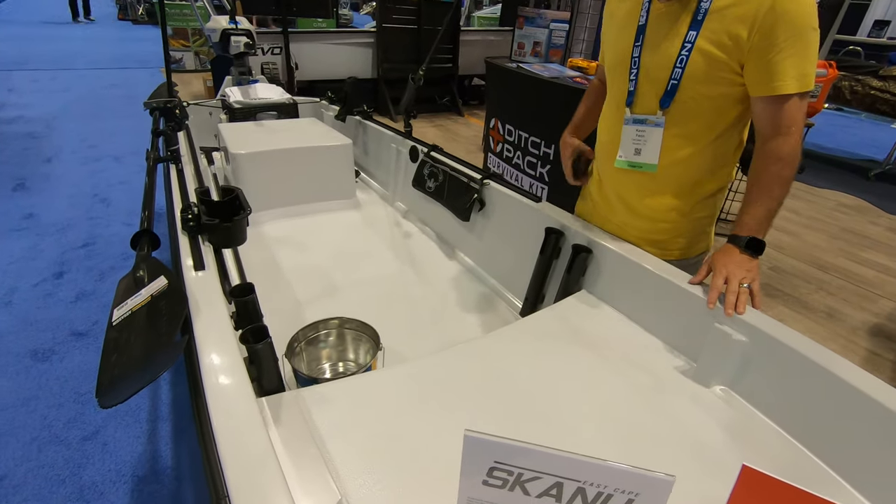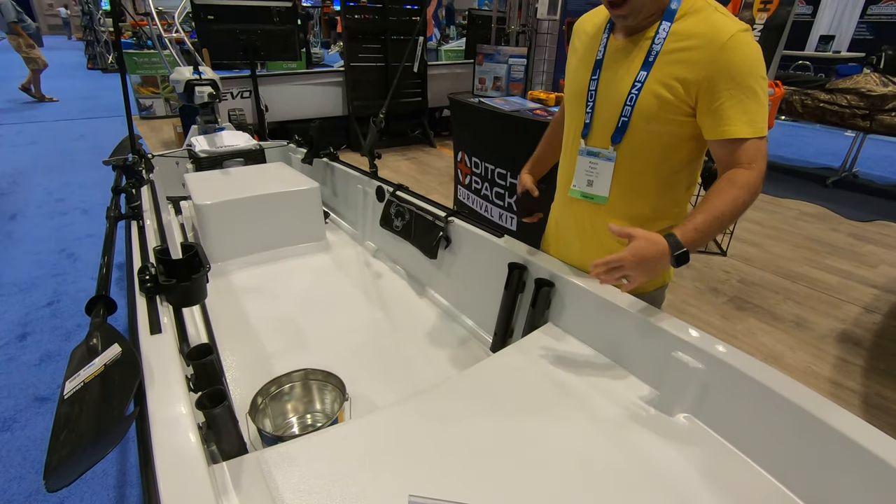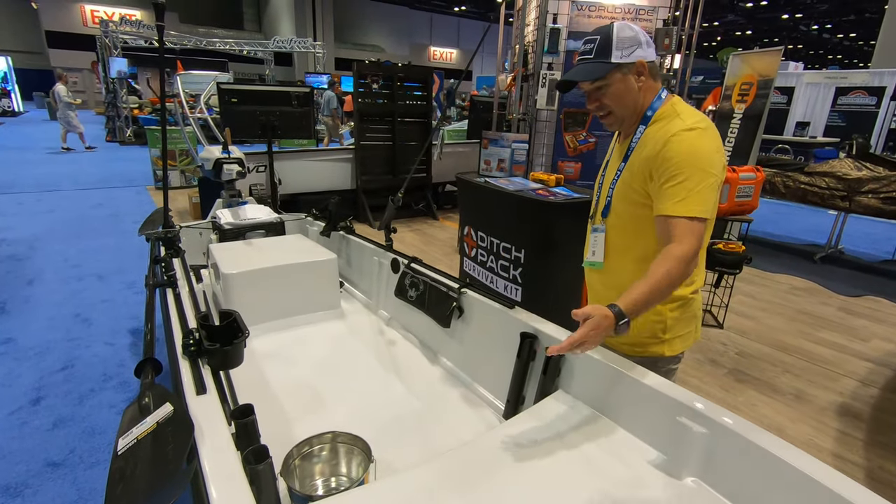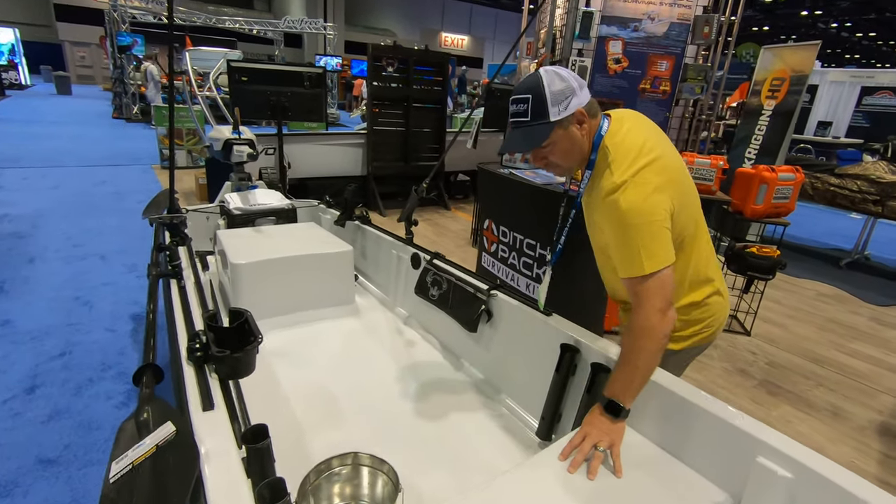This boat is unrigged with some stuff on it, but using rail blades and such, they've rigged this thing out. You can put the C-deck style on it. It has a non-skid finish.